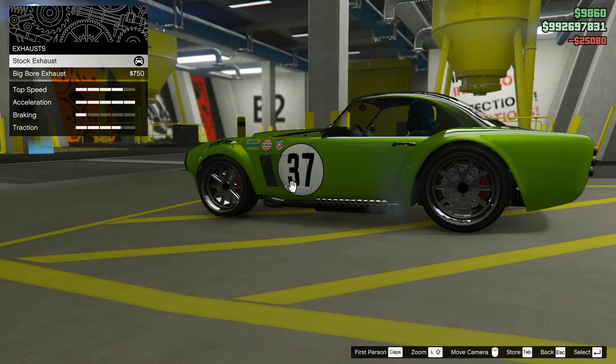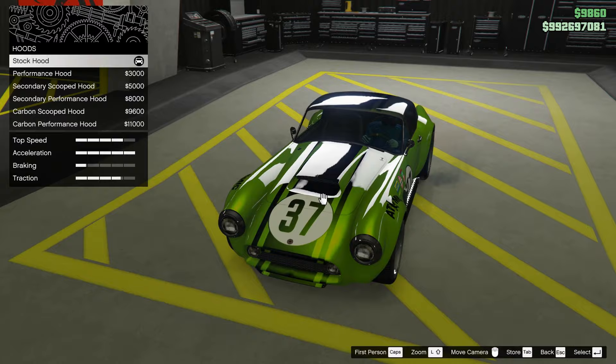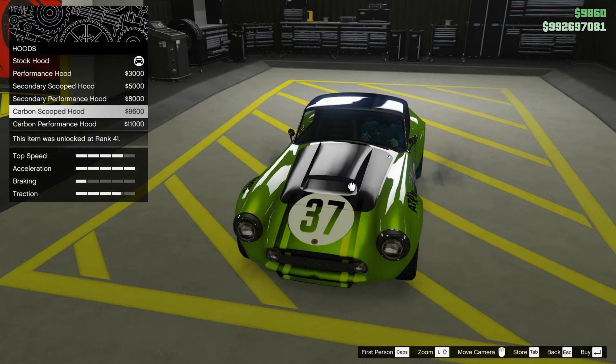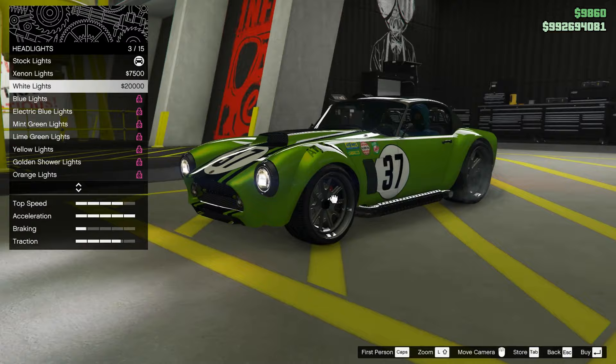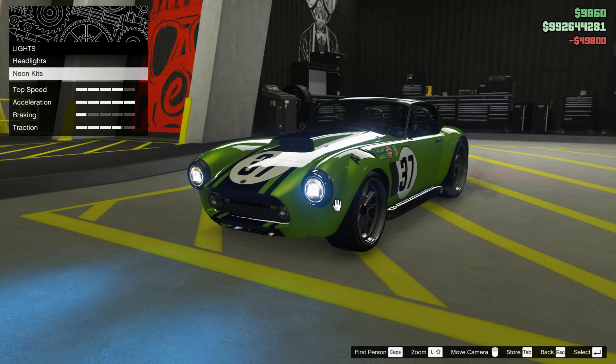Now let's look at some exhausts — it's okay. I think this car will sound very nice, but we shall find out. Let's keep the original hood. And there's a cop horn option. For the headlights, let's take them blue because I like that color with this car — not everything should be green.